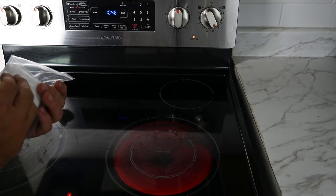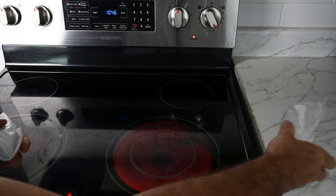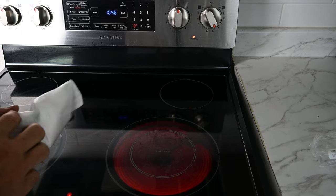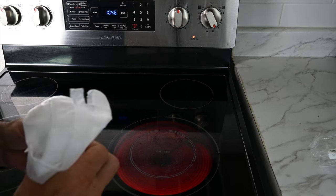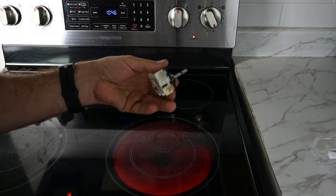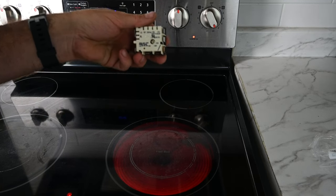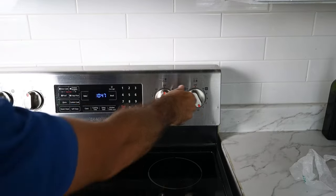The dual burner staying at the hottest setting is actually a pretty common problem with these Samsung ranges. The good news is it's pretty easy to fix. The bad news is you are going to need a new infinite switch or energy regulator, which could run you up to a hundred dollars depending on where you get it from. I'll leave a link in the description on where I got mine.